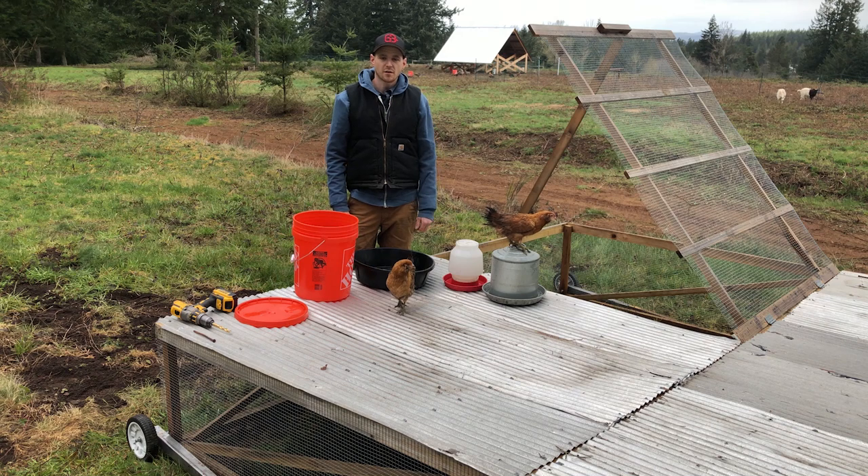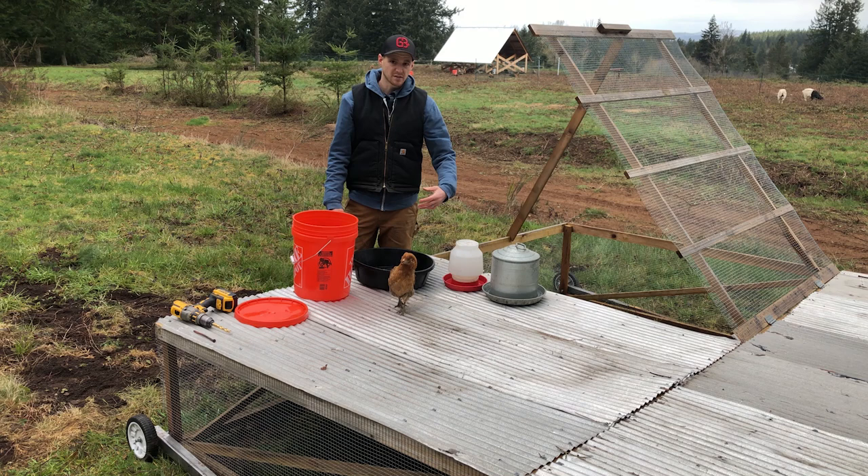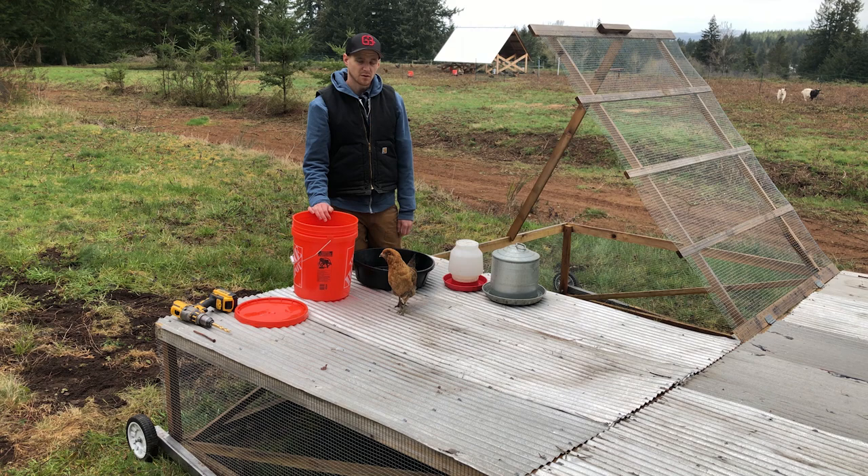Today on the Cardwell Homestead we're going to be replacing these two waterers with a five gallon bucket waterer. My Easter Eggers have gotten too big and they drink both of these and I have to refill them every single day, so I want to get a waterer that I don't have to replace every day but maybe every couple times a week.